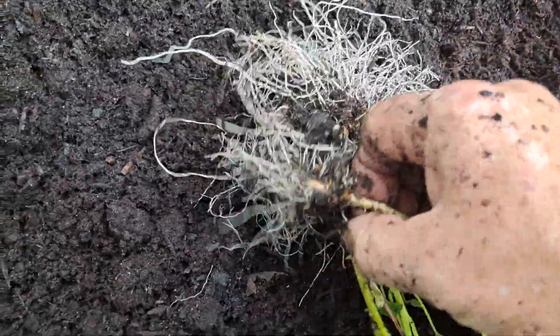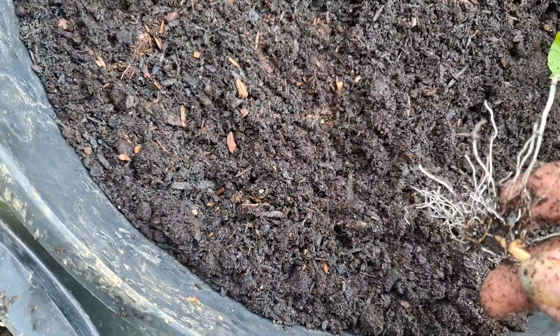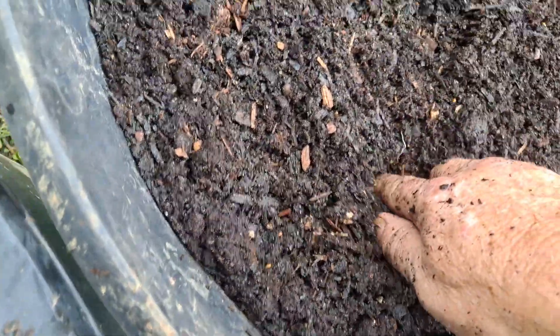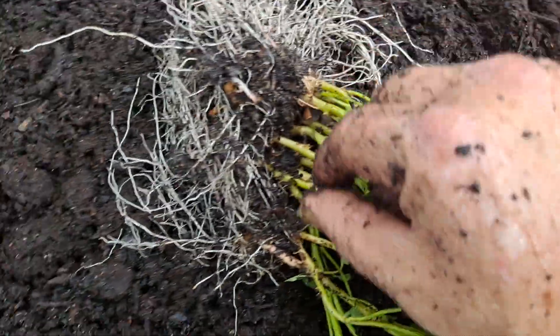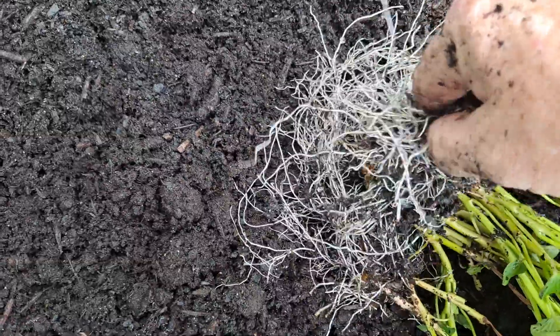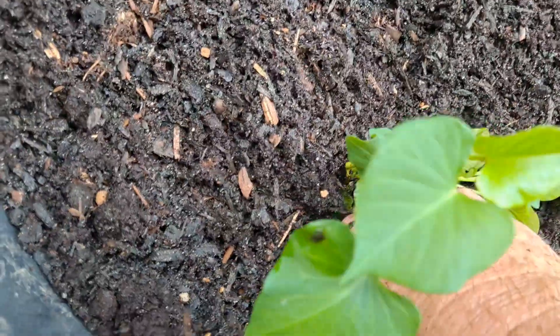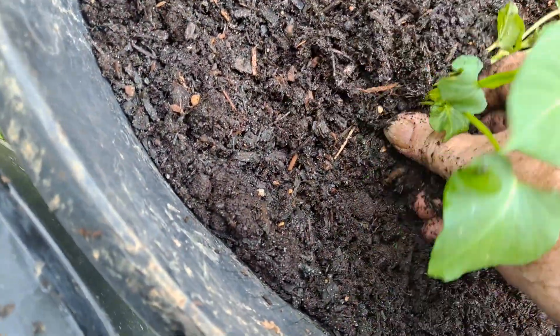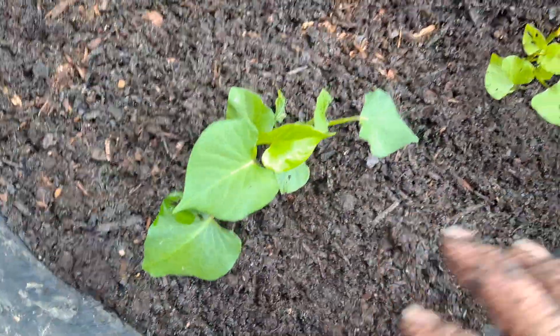It don't take long to plant them — just stick them in the ground. Look right there, they don't have a leaf on it; I'm going to plant it somewhere else. As you can see, it don't take much. Take your finger down there, and then when the potato starts growing it'll start coming up and you can put dirt all around it.